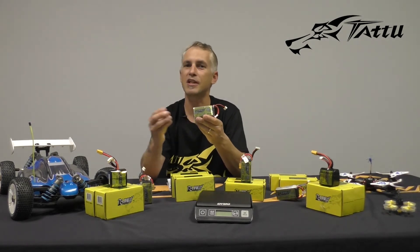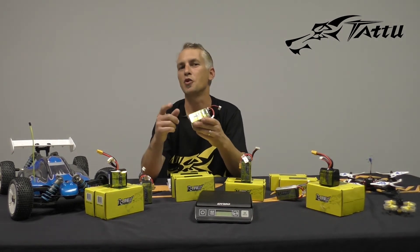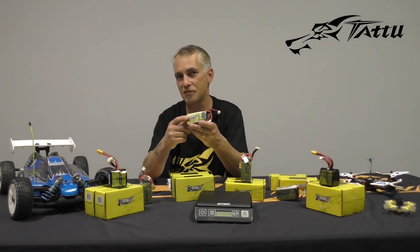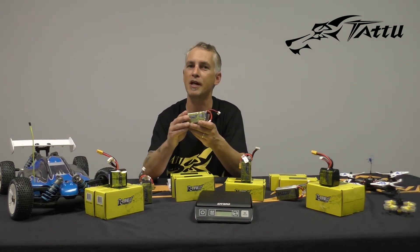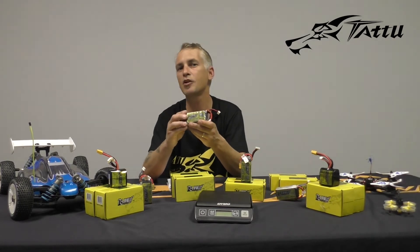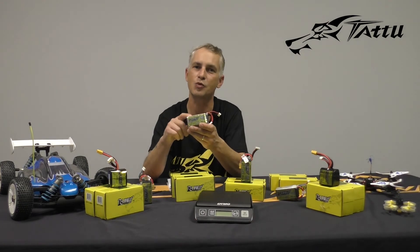What that's going to do is it's going to inject a little bit more MAH than what's written on the package. So if you've got a package that says 1550 and you're charging it at 4.35, you're actually going to crank about 1670 MAH into that pack. That's an increase of between 8 and 10 percent more capacity into each one of those packs.